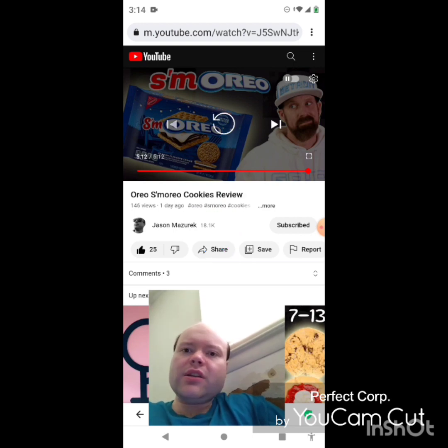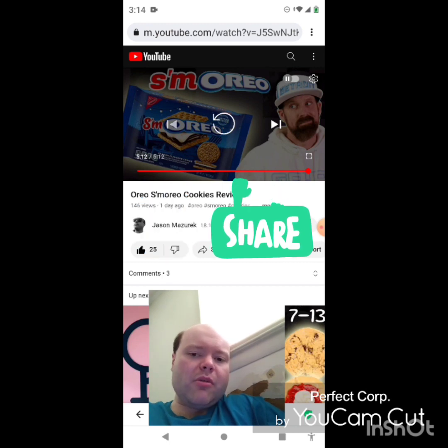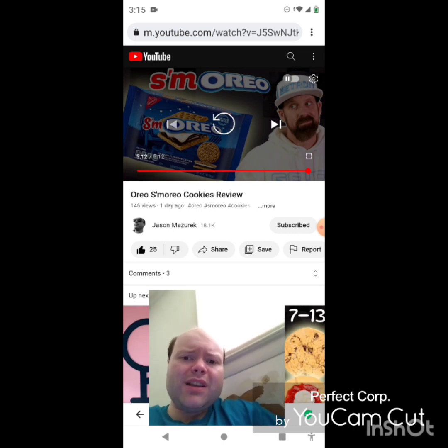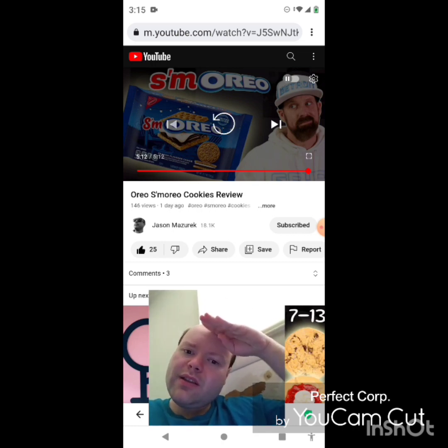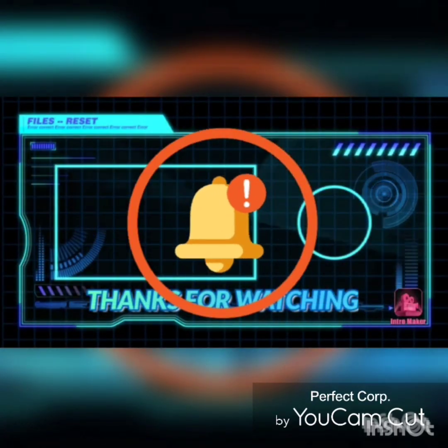Give them a thumbs up and share them with your friends and family too, please. Help me bring my subscriber count up on my main channel as well. Please everybody, and I'm off now — until next time, see ya, bye bye!